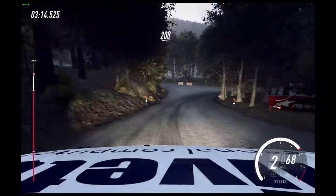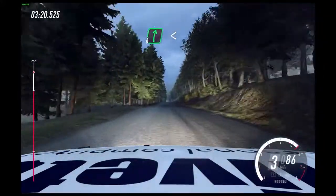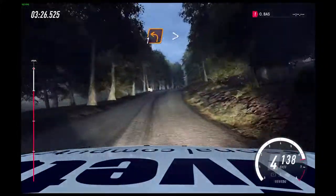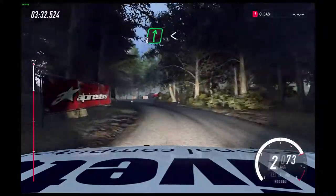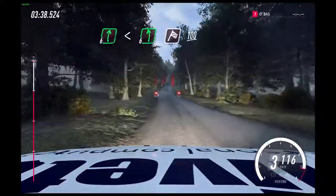200 of a crest. 6 right of a crest. Opens slow. Keep left over. 80 of a jump. Unseen, 1 left, tightens over crest. 100. 6 right. Opens flat over crest. Into 6 left. 100. Over finish.